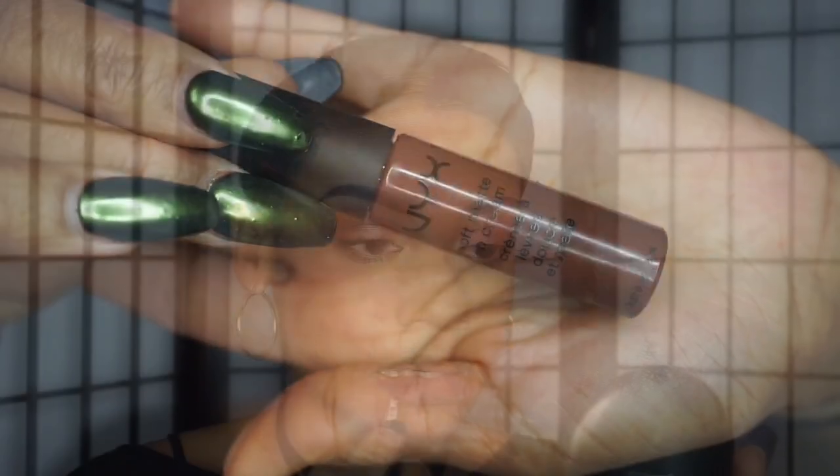Moving on to the lips — I'm going to line my lips with this brown lip liner from NYX called Cappuccino and I'm also going to slightly fill them in. The lip color I'm going to apply is from NYX as well — one of their Soft Matte Lip Creams in the shade Dubai — and I'm going to apply that all over my lips.